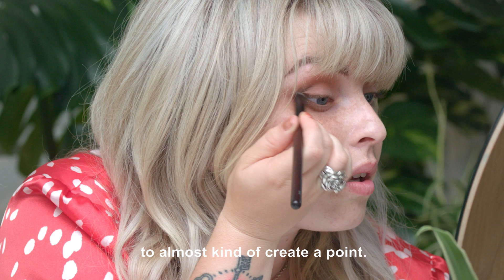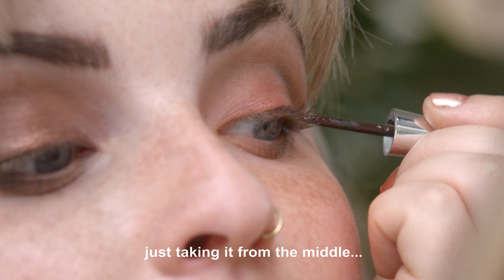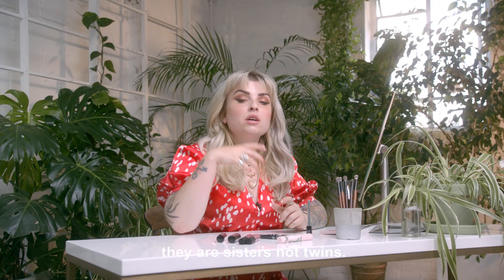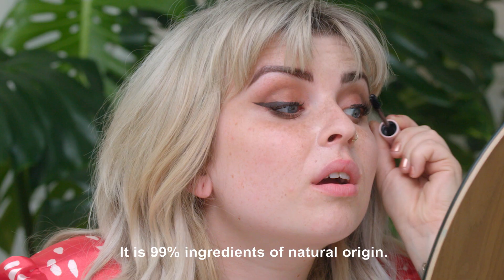Going to be using the Brown Liquid Eyeliner, just taking it from the middle. It never looks identical, but they are sisters, not twins. So I'm going to finish up the eye look with some mascara — the Happy Go Lash. It is 99% ingredients of natural origin.